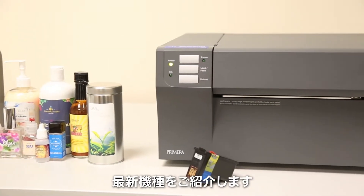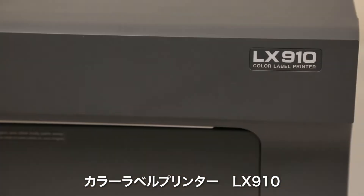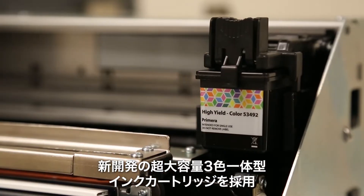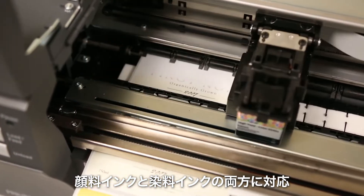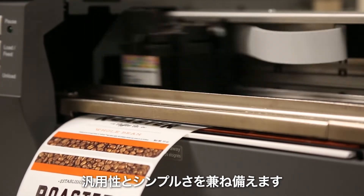Introducing the latest addition to Primera's label printing line: the LX910 Color Label Printer. LX910 is the highest quality label printer ever developed by Primera, utilizing a new ultra high yield capacity tricolor ink cartridge available for both pigment and dye ink. Versatility and simplicity now go hand in hand while keeping label costs low.